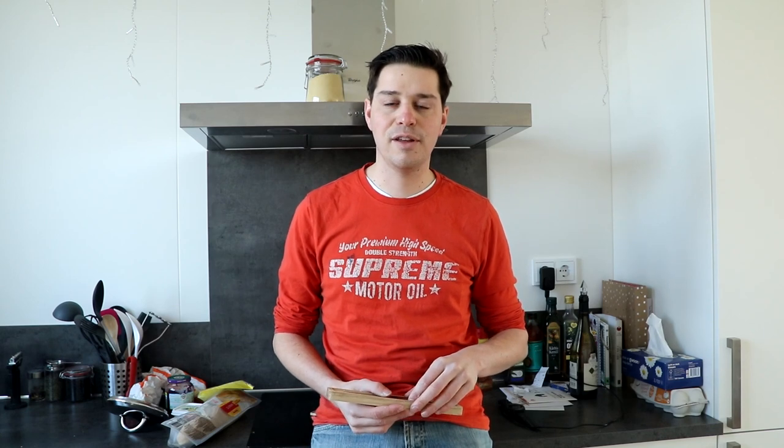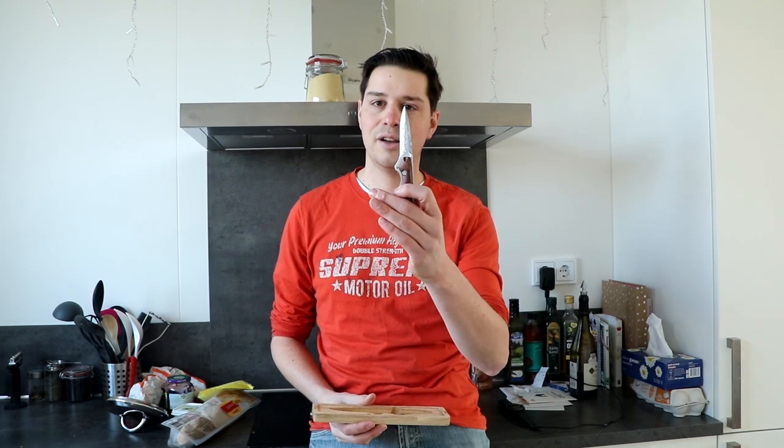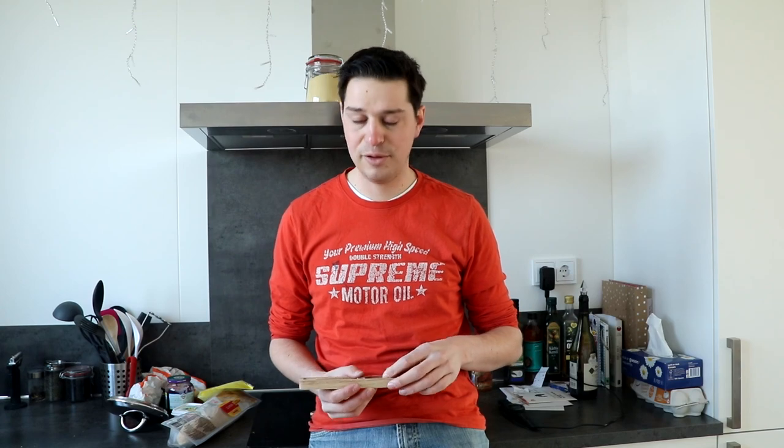My nephew Vincent fished these oysters — they're still in the family business and they're doing great stuff. We have some beautiful oysters which we are going to pry open with the Damasteel Oyster Knife.